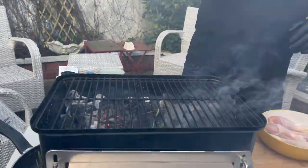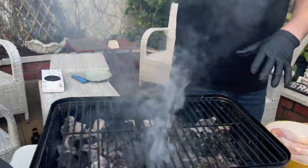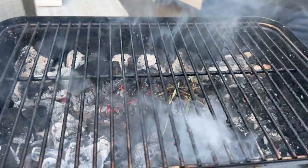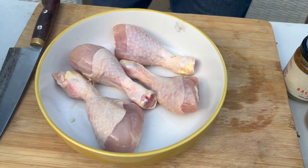What we have here is we got the barbecue lit. The summertime is coming. We got the charcoal nice and hot. I got a bit of rosemary in there for flavor, and over here we have nice meaty chicken drumsticks.